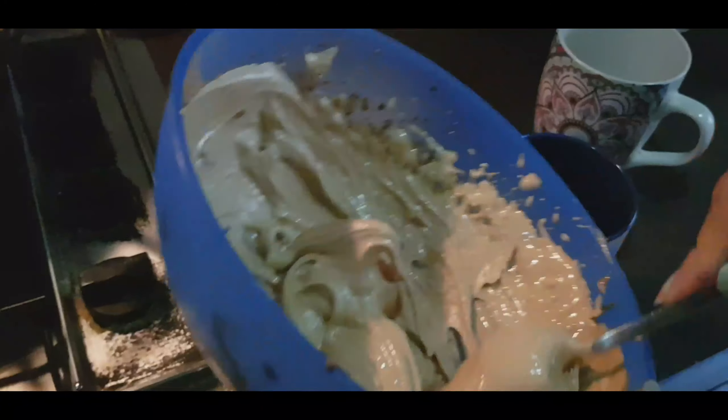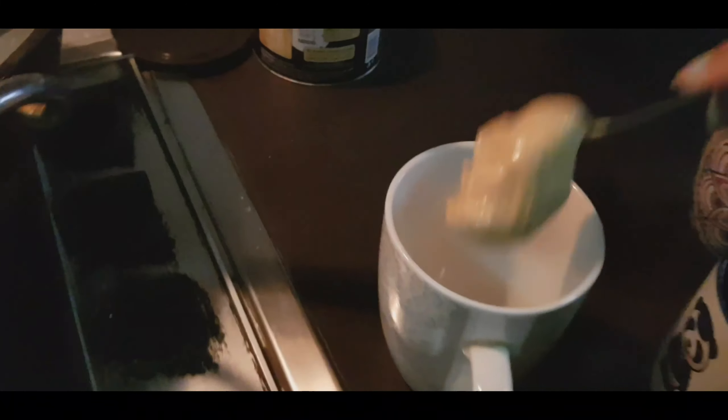For hot coffee, we will take a cup and add milk, then add the whipped coffee on top.